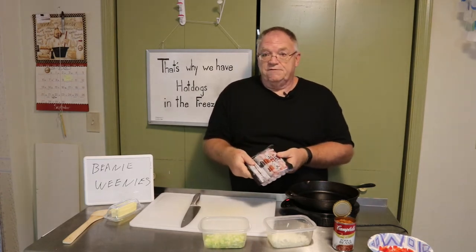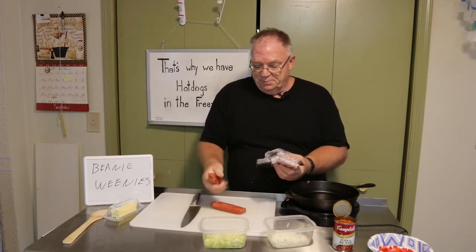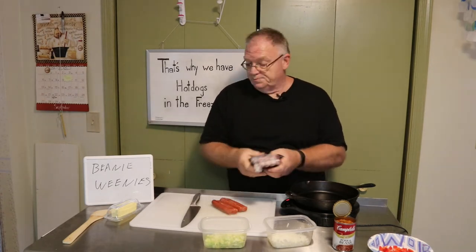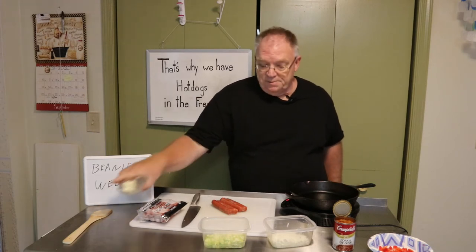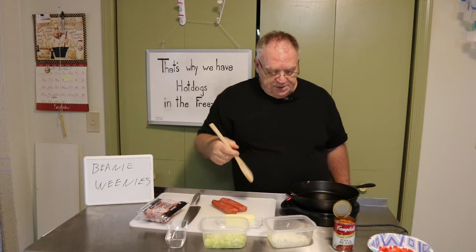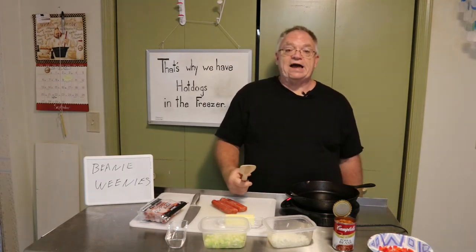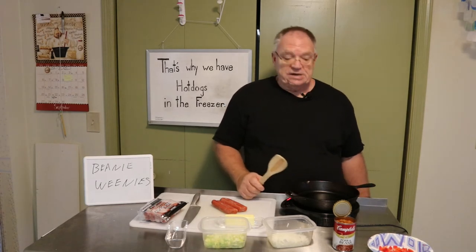We've got beef today so we're going to use beef. I'm going to get out four of them — yeah, they are still frozen but that's okay. This is my new Waveic Flex, it's an induction cooker. It only works with metal pans, so it works with cast iron.